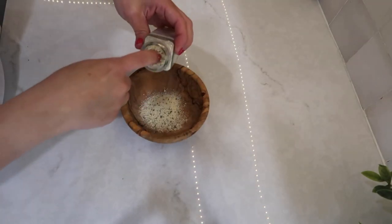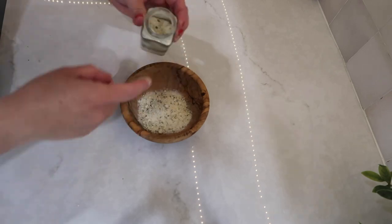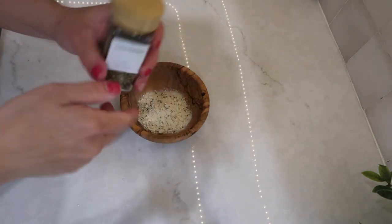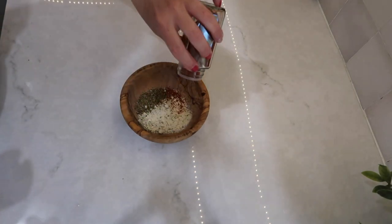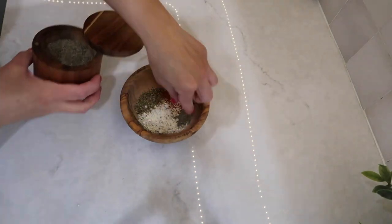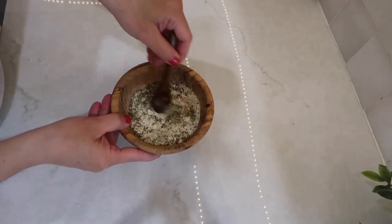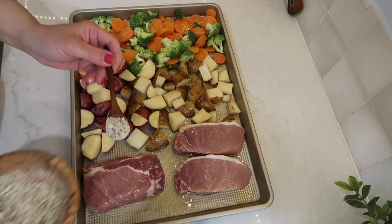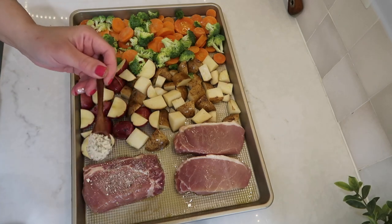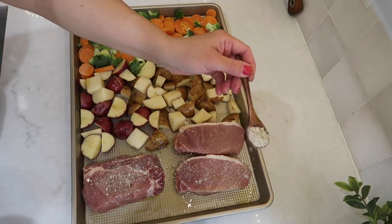I got a small bowl and added in about two tablespoons of ranch seasoning, which is equivalent to one ranch packet. I then added in one tablespoon of oregano and about one teaspoon of smoked paprika, then some salt and pepper to taste, and mixed that all up. I then took that seasoning over to my sheet pan and sprinkled it all over the pork chops, potatoes, and veggies.